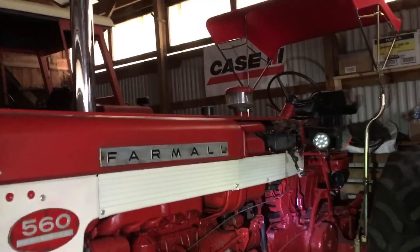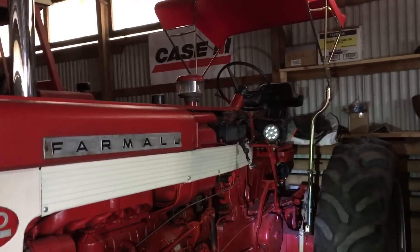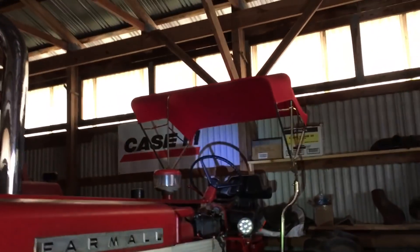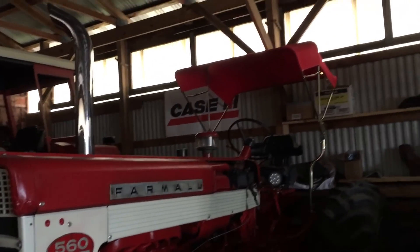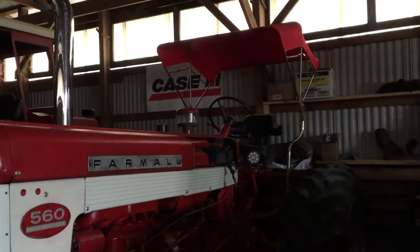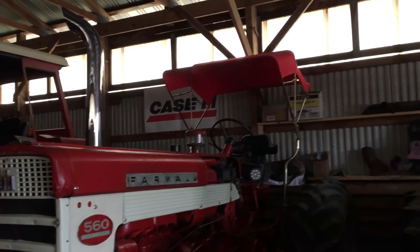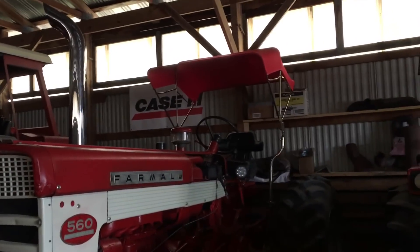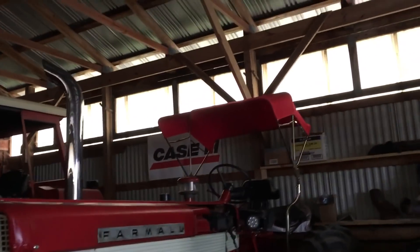Another option would have been one of those roll bar canopies that bolts to your axle and you have a canopy over your head. They do make them for 560s. But those are new — new, they're $1,500. And I missed one on Craigslist that sold for about $300. I should have bought it when I saw it, but I kind of dragged my feet on it. It wasn't a priority. $300 would have been a good deal.